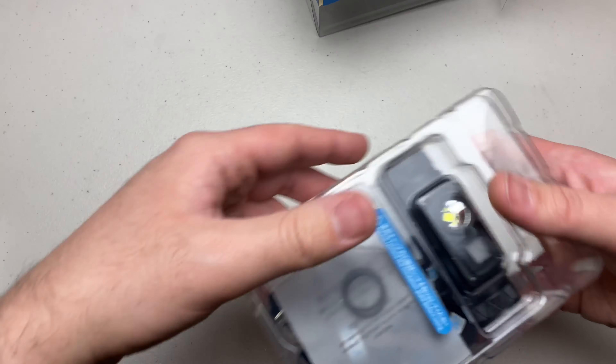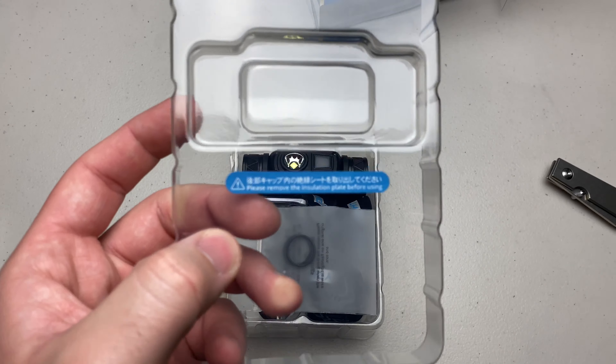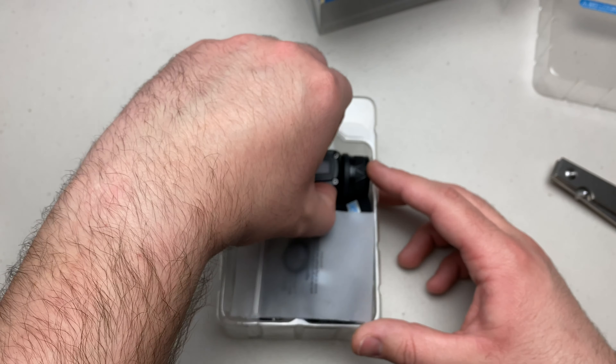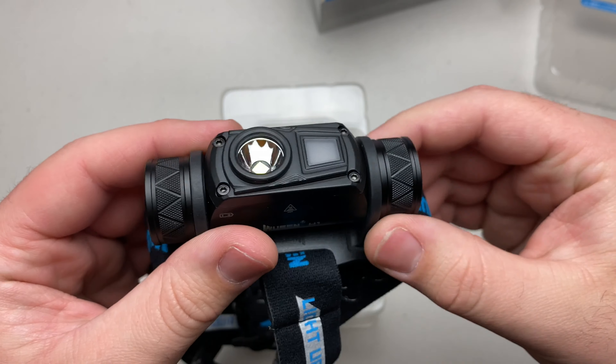Getting it out of the packaging — very well packaged. There is a warning label: please remove the insulation plate before using. Similar to most O-Lites, they will have an insulating film to protect the battery.